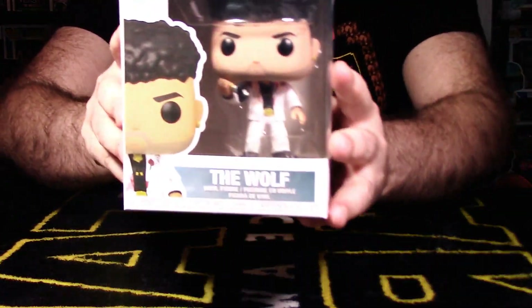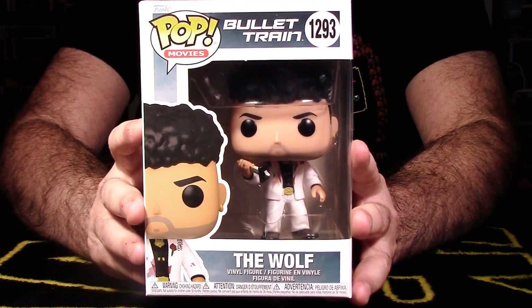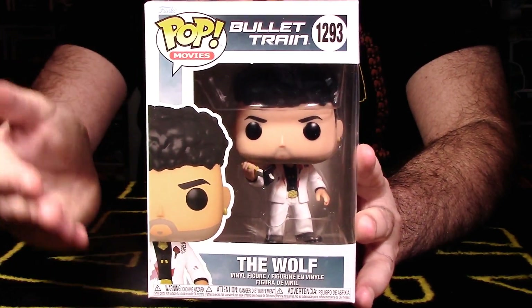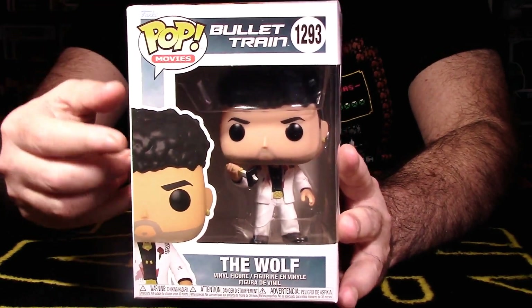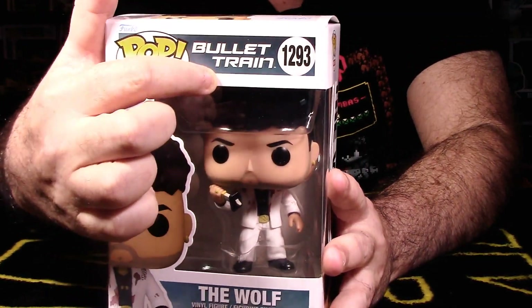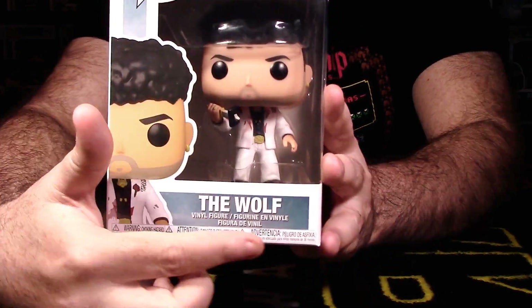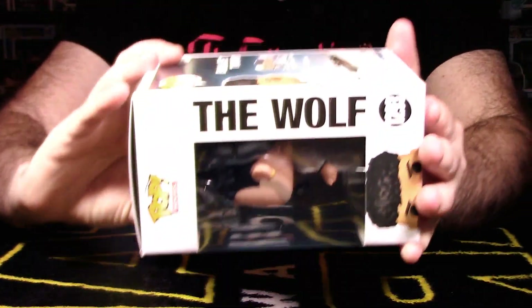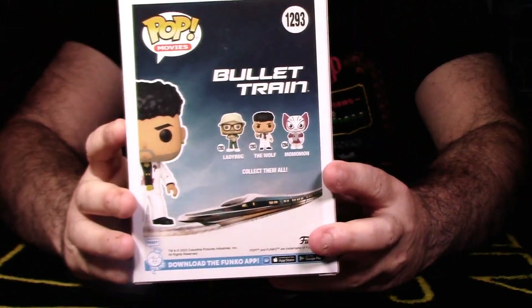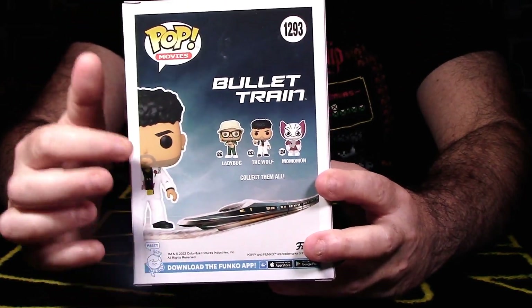Now let's focus on Bad Bunny, aka the Wolf. He had a great role in the movie — didn't last a super amount of time, and I don't want to spoil what happens to his character. This is Pop Movies Bullet Train, pop number 1293. Great shot of Wolf in his packaging; it says 'The Wolf' on the front and side. The back of the packaging is very similar to Ladybug's — a great poster-feel design.